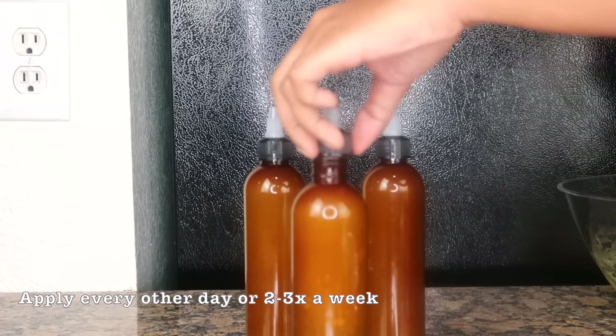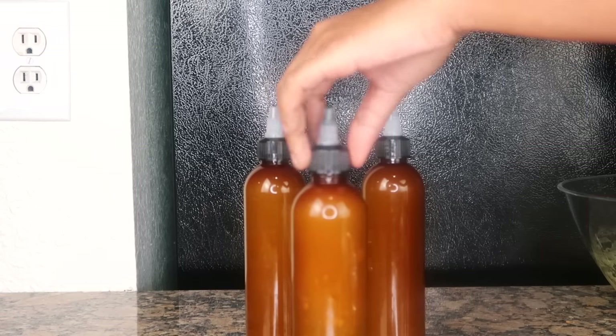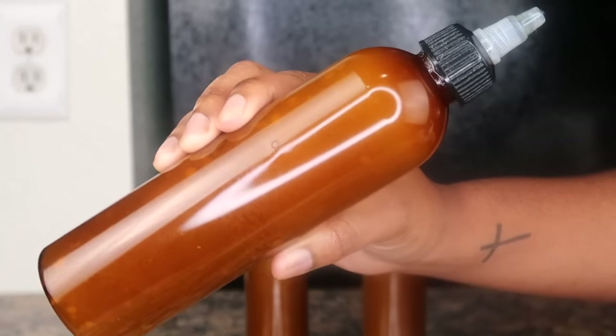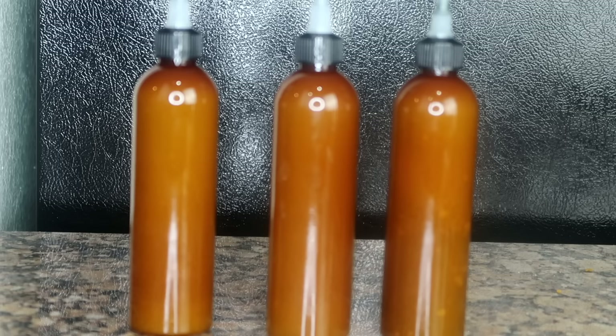The last step is to apply this on your scalp. I apply it three to four times a week, usually every other day — that's what works for me. I don't go overboard because this can clog your pores, but three to four times a week works perfectly for me.